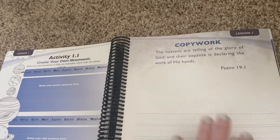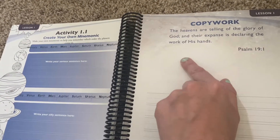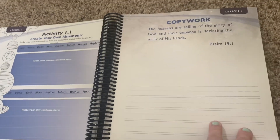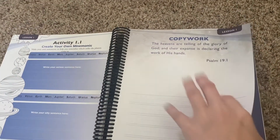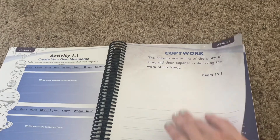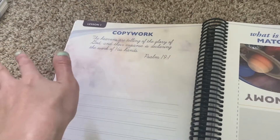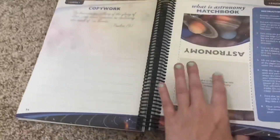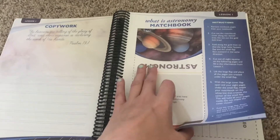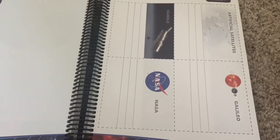Of course you have copywork on a Bible verse. We use the King James, so you'd just cross out the listed version and write the King James, or do it on a whiteboard. If you want your kids to write it, they'd just write it down on the line. They also have both print and cursive versions — I'd probably have my oldest do both or let him choose. Then you do an Astronomy Matchbook, which is very well laid out with instructions.